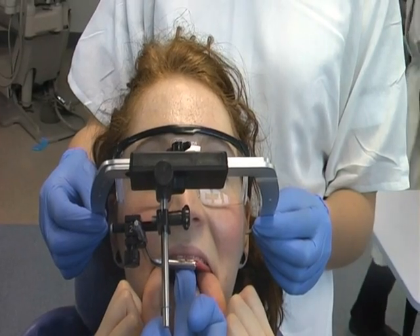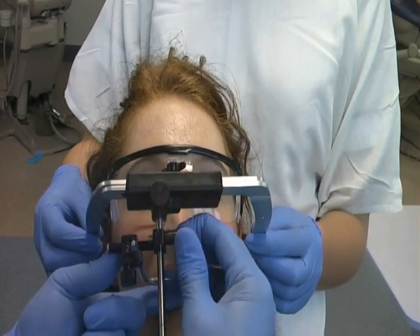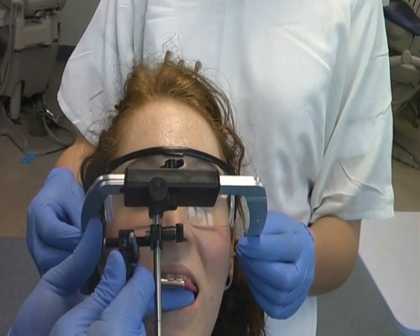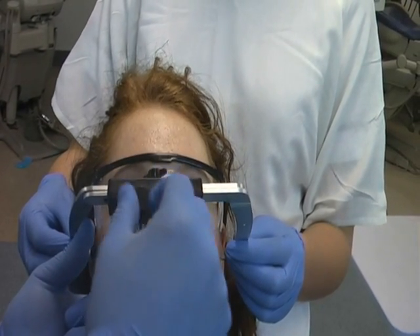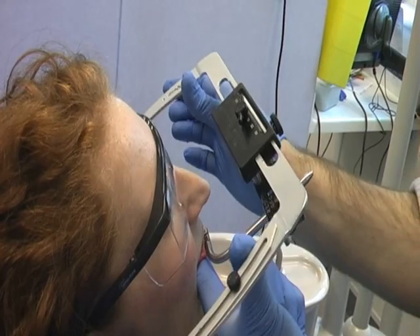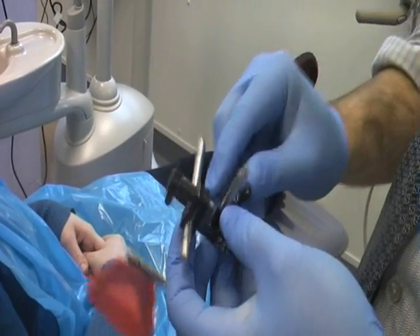When everything is in the correct position, you can then ask the patient to relax and take over holding the bite fork. You must tighten all the screws to ensure that they are in a secure position. Detach the ear bow from the rest and remove separately. You will be left with the face bow registration that you will send to the lab.